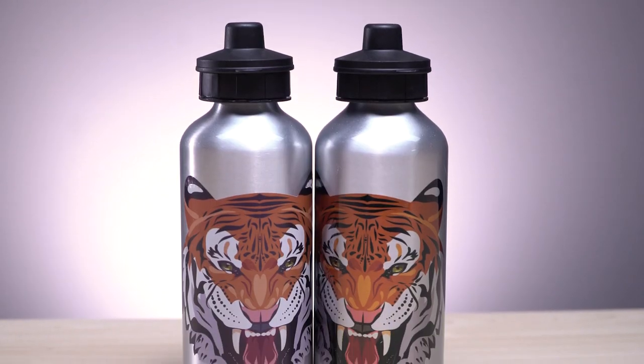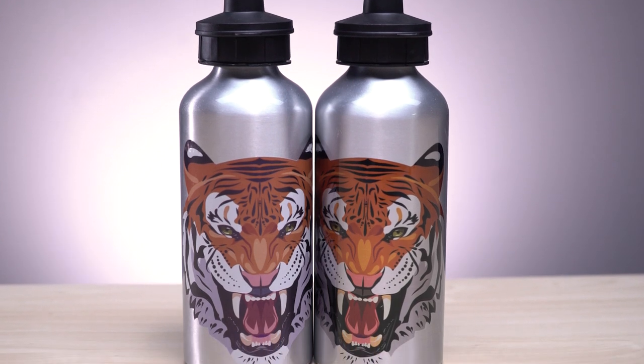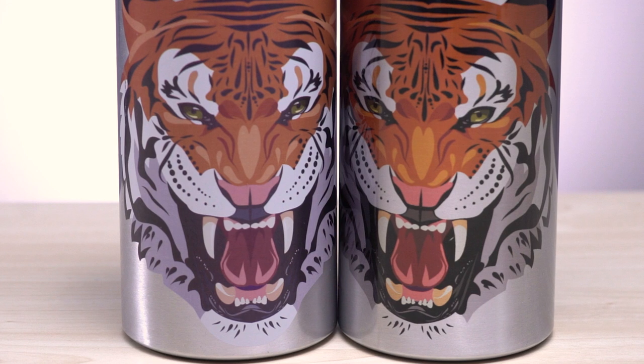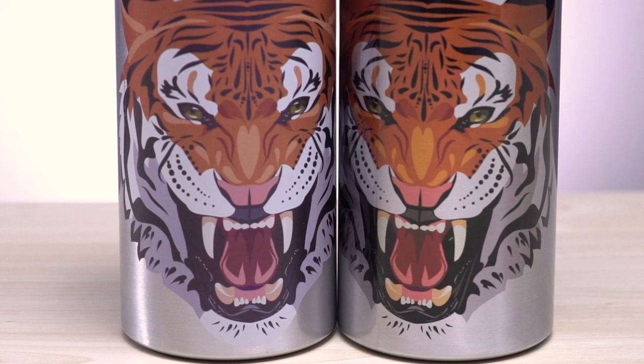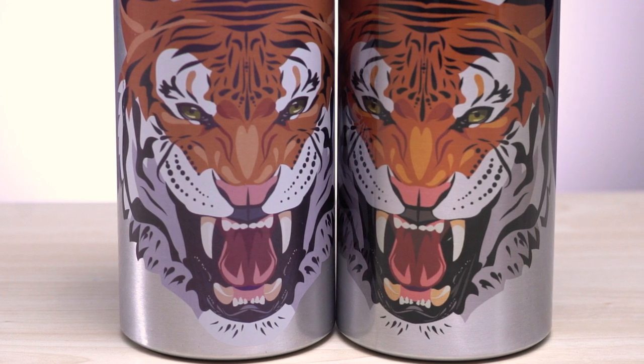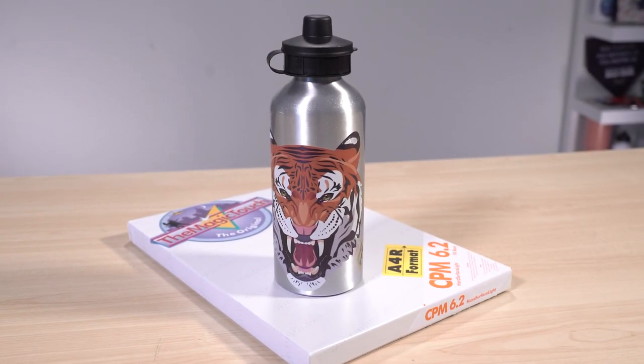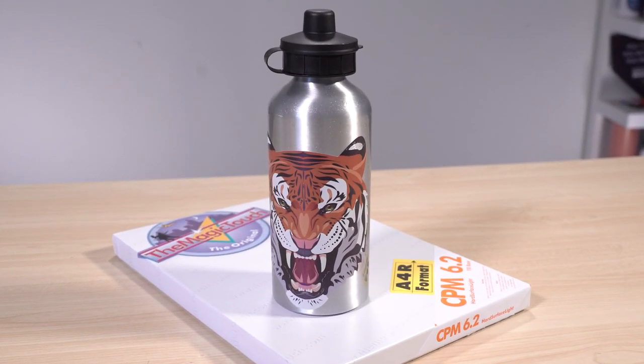Here's a quick comparison of the CPM transfer with a sublimated bottle. As you can see, CPM can truly keep the whites and brighter colors of the image. If you often work with brighter graphics or images alongside darker items, the Magic Touch CPM can display its transfers with high contrast regardless of the item.